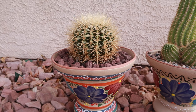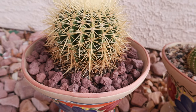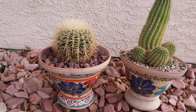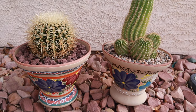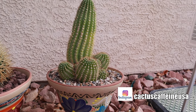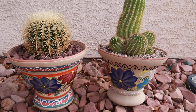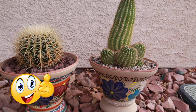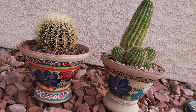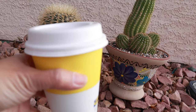Here it is, all potted up! I added some lava rocks as top dressing. Like I said, I'll give it probably three more days before its first watering. Before I go, I also want to show you the other Talavera pot I purchased — I planted a Trichocereus grandiflora in it, and here they are now side by side. If you like this video, give me a thumbs up and follow me on Facebook at Cactus Caffeine and on Instagram at Cactus Caffeine USA. Thank you for watching, have a nice day, and cheers!